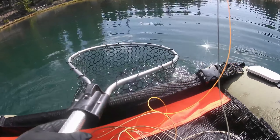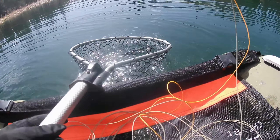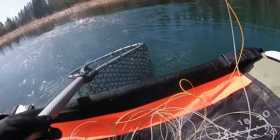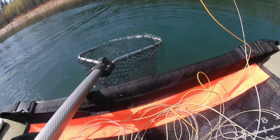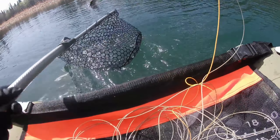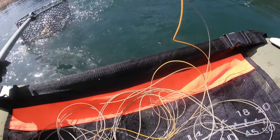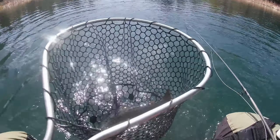Nice fatty! Top fly. Oh man, he is strong. He's on the chronomid frenchie — another fat guy. Another healthy fish on the chronomid frenchie.